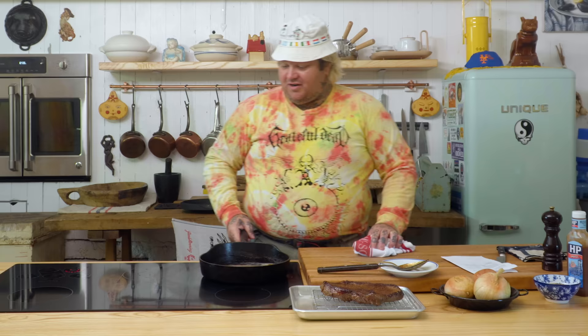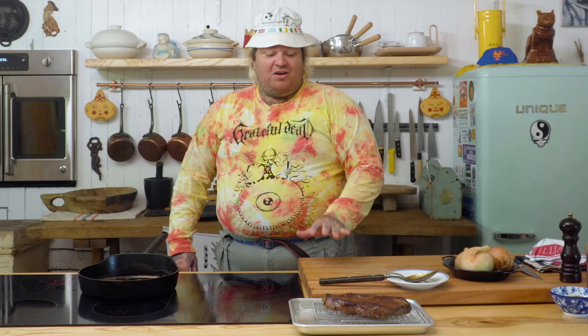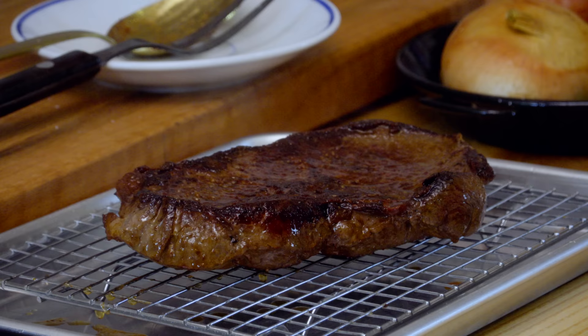That steak is gonna rest now. I'm gonna take this just off the heat. We can let this steak rest for like 20 minutes. It's gonna be perfect.